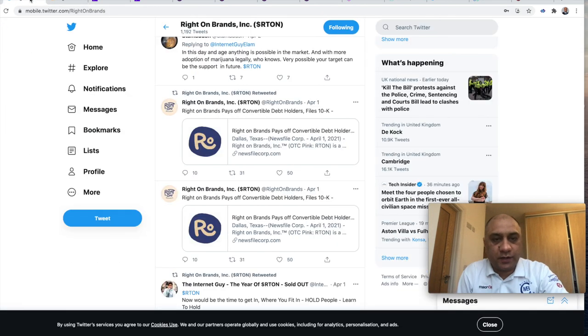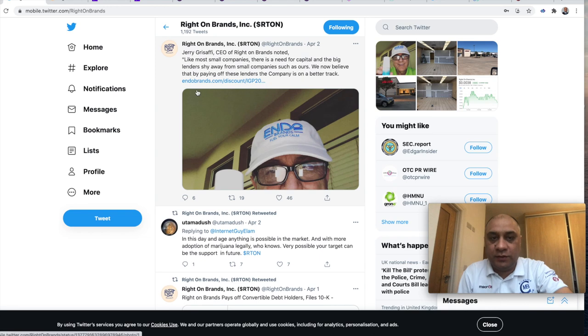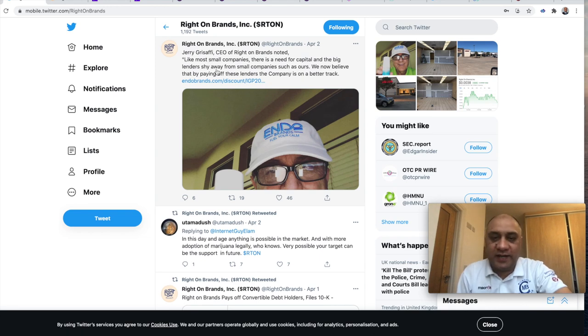They are really active on Twitter — you can see they post pretty regularly. They also, in this 10K, discussed that they have paid their convertible debt. In OTC Vault, this is really good news. If a company pays off its convertible debt, you are looking for the company to move in the right direction. The CEO, Jira Safi, looks like a pretty energetic guy. I have always said that in OTC Vault, always look at management first. But the icing on the cake is that they have actually paid off their convertible debt.